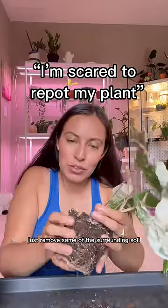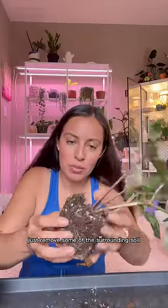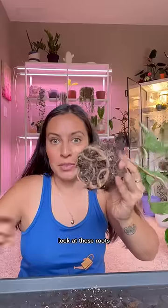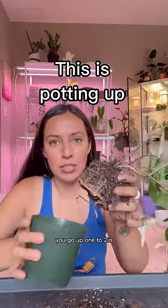If your plant is overall healthy, just remove some of the surrounding soil — there's no need to remove all the soil. If you want more space, go up one to two inches.